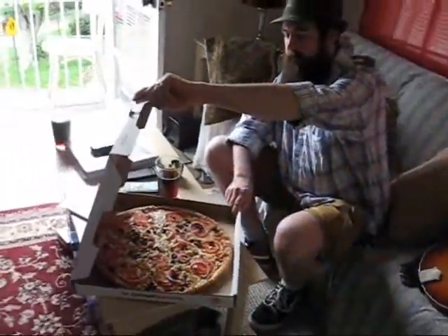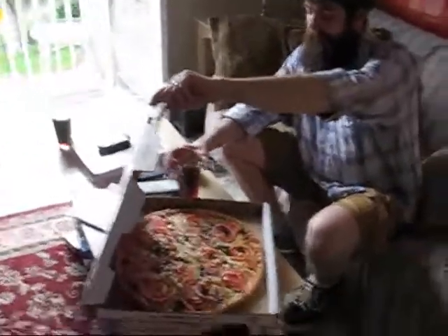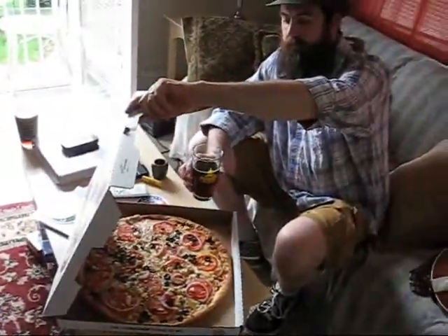Alright, this is what brewers live on. We've got a large Giovanni's Mediterranean pizza while we wait.